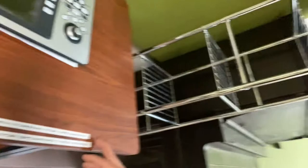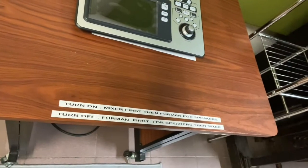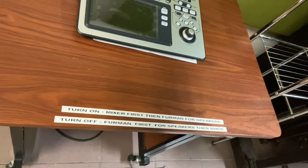What I've done here also, as you can see, is I've given my tenants a little instruction as to how to turn the system on.